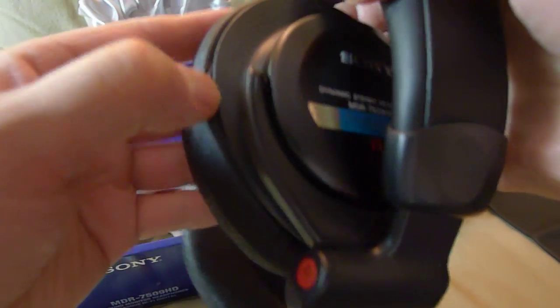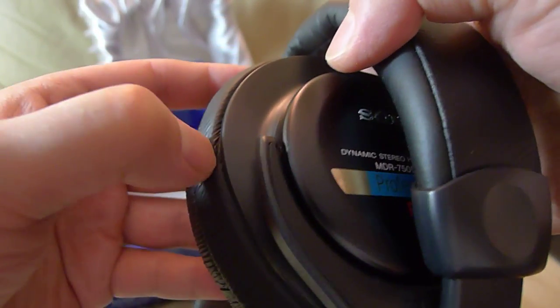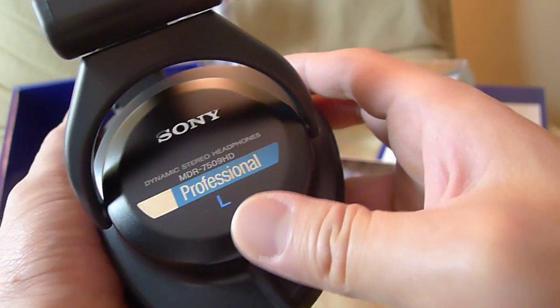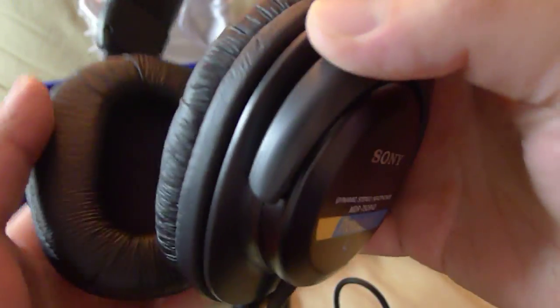So we got the headphones themselves — they're very nice, nicely weighted headphones. Good quality, good quality. It's got the professional sticker, very well weighted.